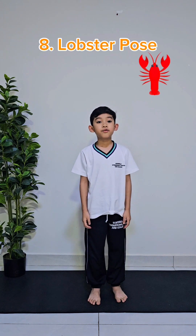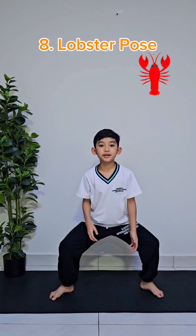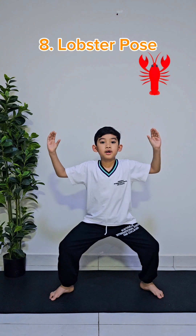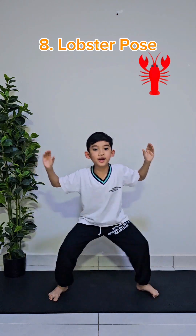The eighth pose is called the lobster pose. First, make a space in between your legs, like this. And then, put your hands like this, and also shake your hands like a claw of a lobster. And then, you can move around. After moving around, hold the pose for 10 seconds.